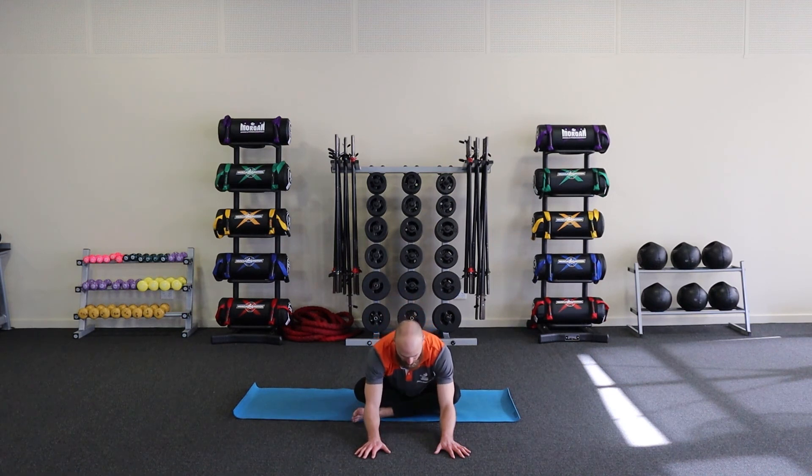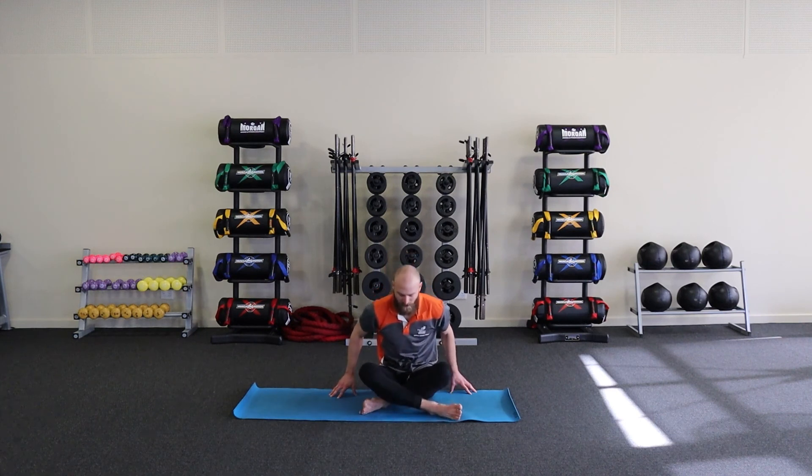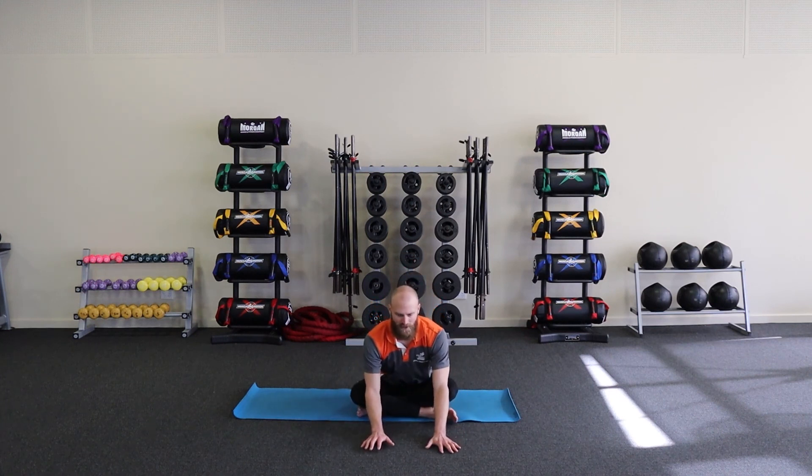Then we can round through that spine — and as you round it's still about keeping your chest reaching for the ground instead of tucking your head down. Think about length through the back of the head: tuck the chin to the throat as opposed to bringing the forehead down towards the shins. Slowly roll back up and we'll just swap which leg is in front, to even up the stretch on those glutes and outer hips. Hands to the sky and then slowly lean forward — you'll have worked a bit of range into these areas already.